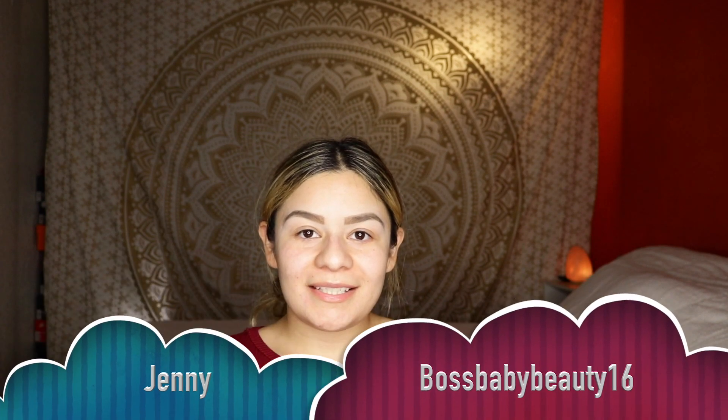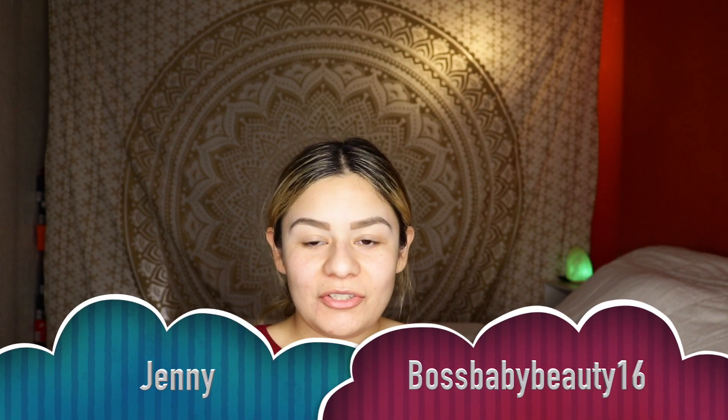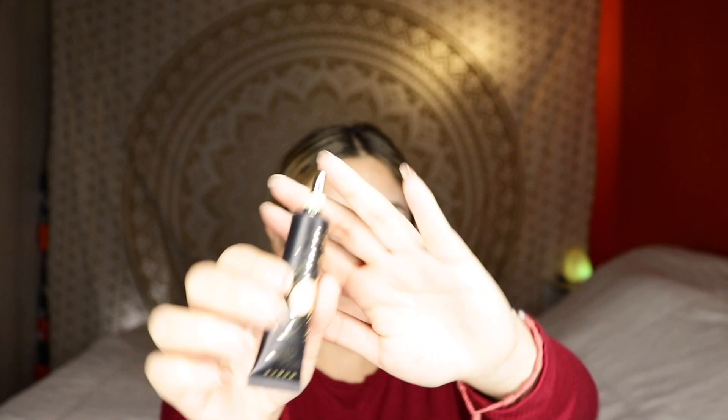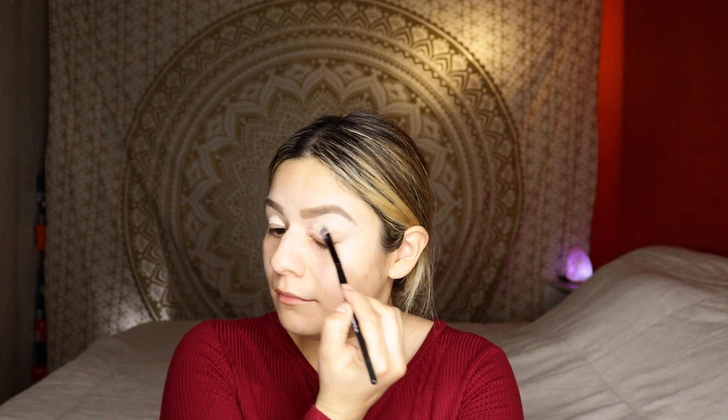Hey guys, this is Boss Baby Beauty 16 by Jennie, and I'm coming at you guys with another look with the Conspiracy Palette. The first thing I'm going to do is prime my eyes with the P. Louise eye primer. If I haven't told you guys already, I really love this primer a lot. I just put it on a brush, swipe it over my eyes, and use a Beauty Blender to blend it in.